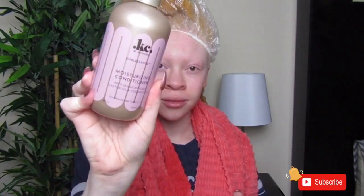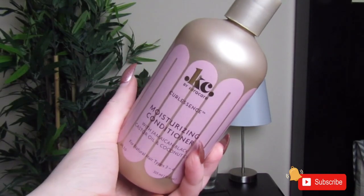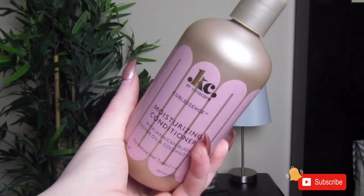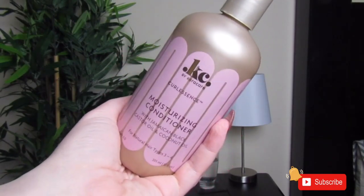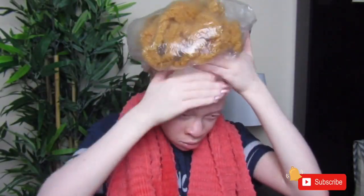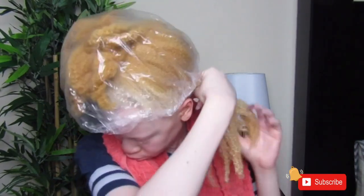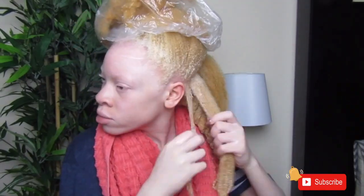After that, I'm going to go in with the moisturizing conditioner. The conditioner was okay — it wasn't the best conditioner I've used. The consistency was really weird. I never had a conditioner with that kind of consistency; it was like a very stretchy consistency, but it was a little bit moisturizing. I wish it was more moisturizing and a little thicker because I didn't detangle my hair with a comb, but the conditioner was decent.